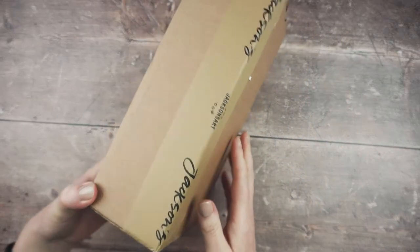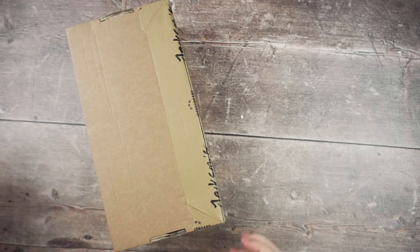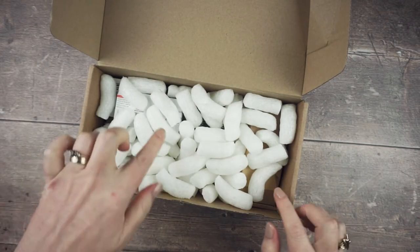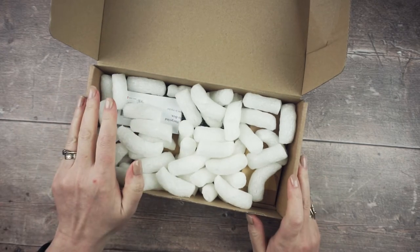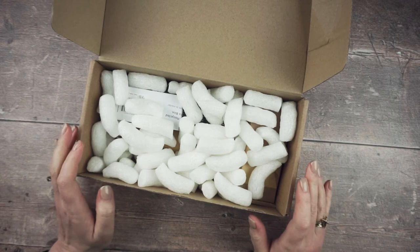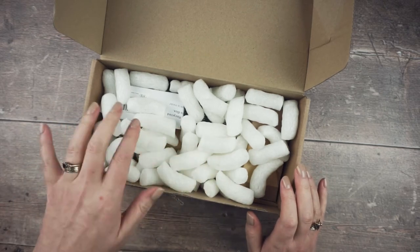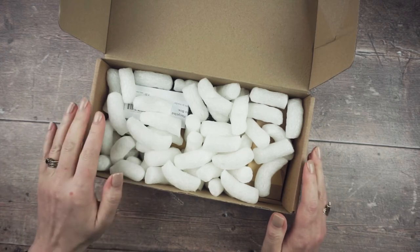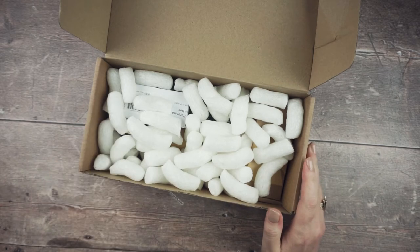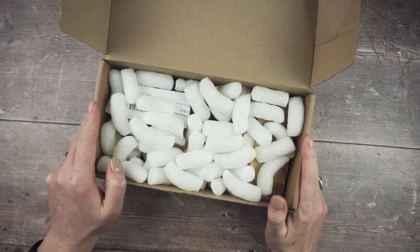This box is an order from Jackson's Art that I saved to open for the video. Some of it I bought with Christmas money and some I used credit from being on the Jackson's Art affiliate scheme. Some of the links to my supplies go to Jackson's, so if you buy anything after following those links and it's your first order with them, you'll get a discount and I'll get a bit of commission too. Following those links is a way to support me and this channel, which I'm very appreciative of.